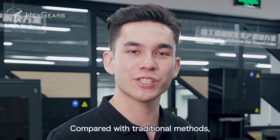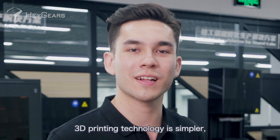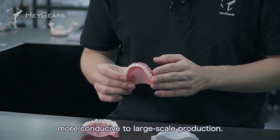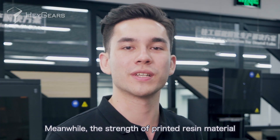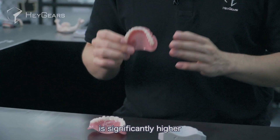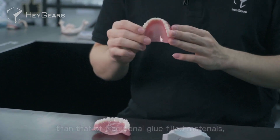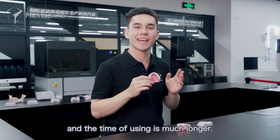Compared with traditional methods, 3D printing technology is simpler and the processing is faster, more conductive to large-scale productions. Meanwhile, the strength of printed resin materials is significantly higher than that of traditional glue-filled materials, and the time of using is much longer.